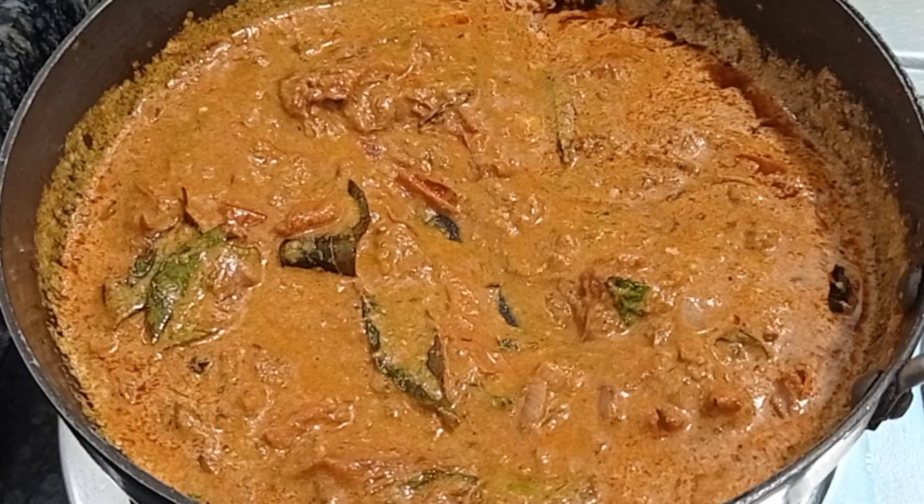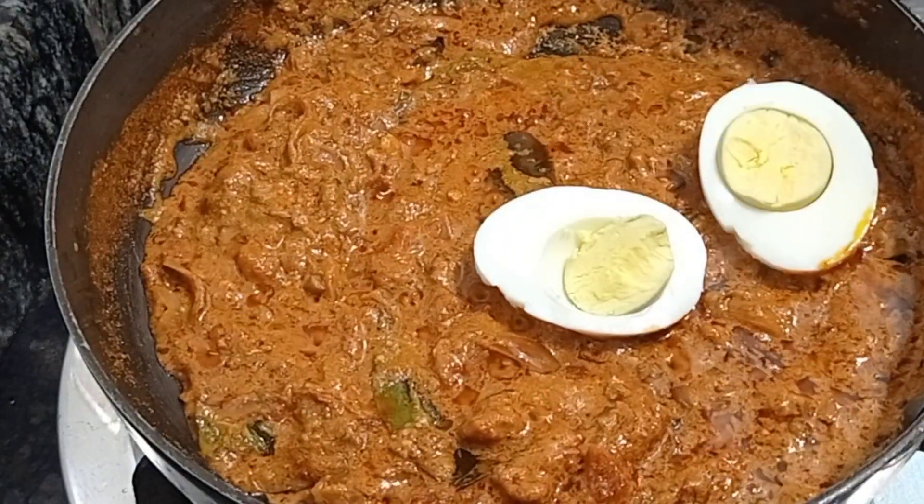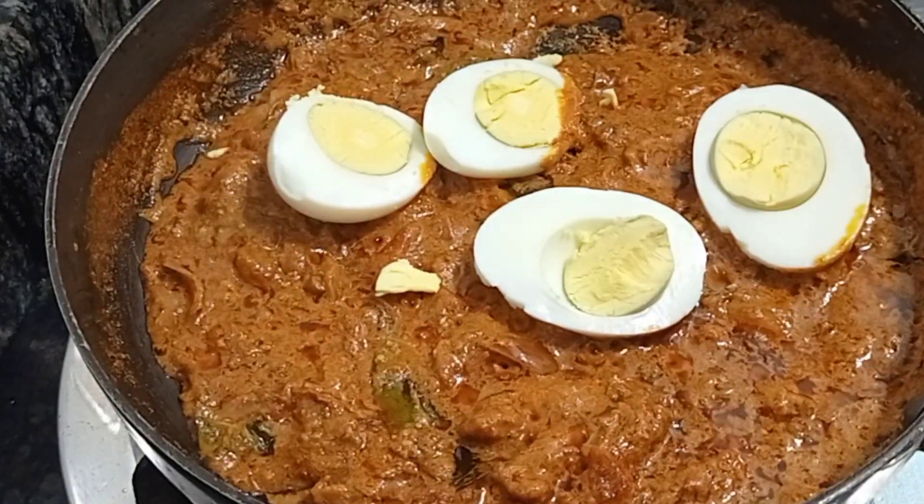After a few minutes, the oil gets separated — this is the time to add the egg. Add four to five soft boiled eggs.